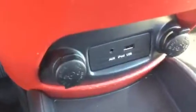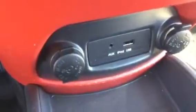Right down there you have your iPod docking station, so you got a USB input port, auxiliary input port, couple charge ports, and your heated seat controls right over there.